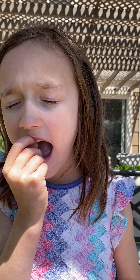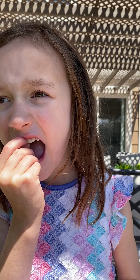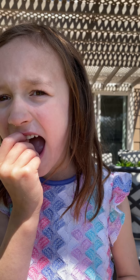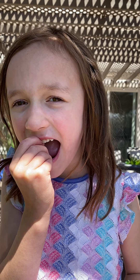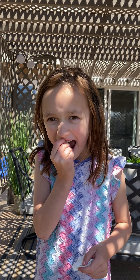Ow. I almost got it out. I almost got it, okay. It gets slippery up there, huh? Yeah, it does.